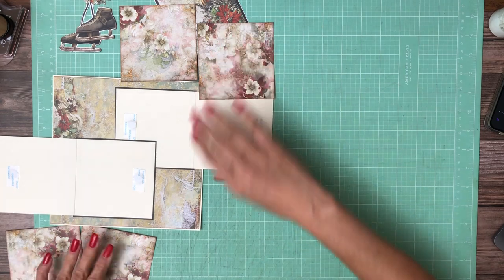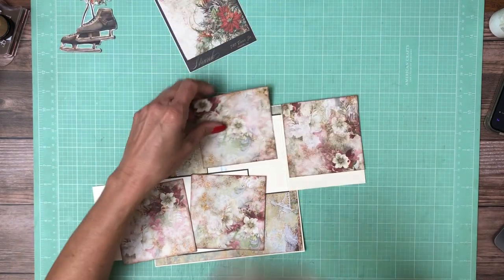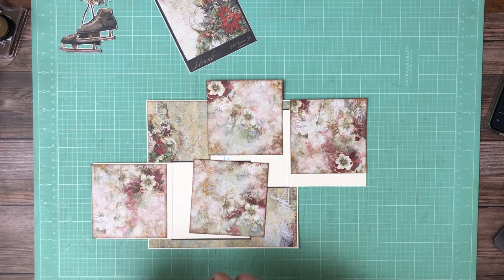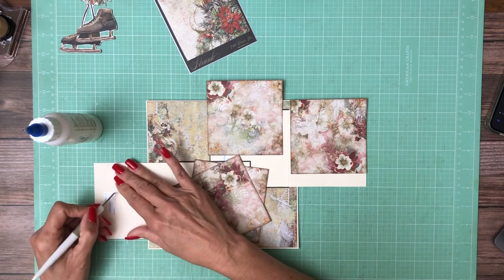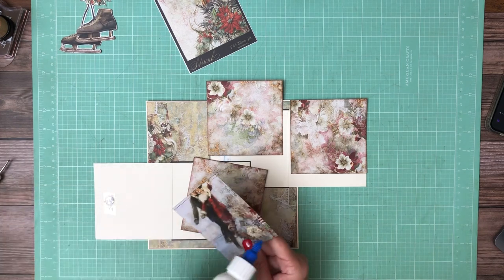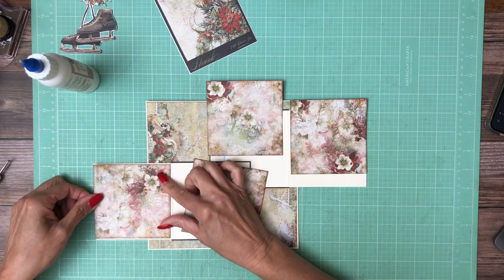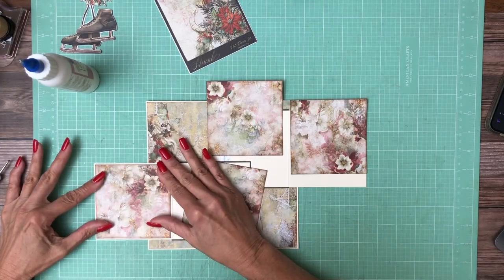I've picked out my patterns for the B-side on page two. This again is from the 8x8 collection pack and it has the skater on the front, but I'm going to use the flip side — I think this is such a pretty print. It might wind up on the back side of the cover or maybe even the cover, I like it so much. All the prints are my favorites. I went ahead and inked the edges, and this is just an 8x8 and four quarters, so you can use one sheet to cover the B-side of page two.